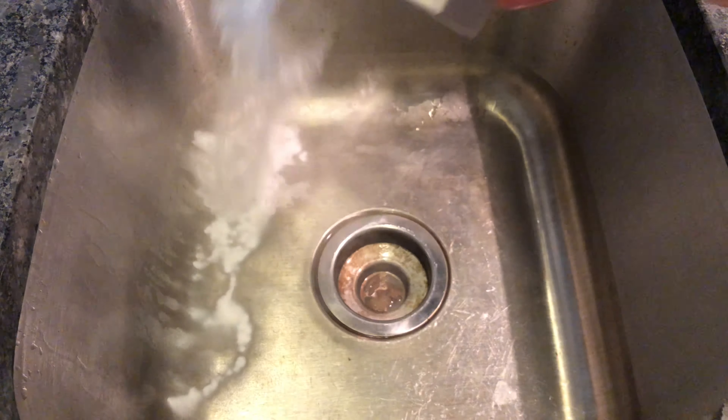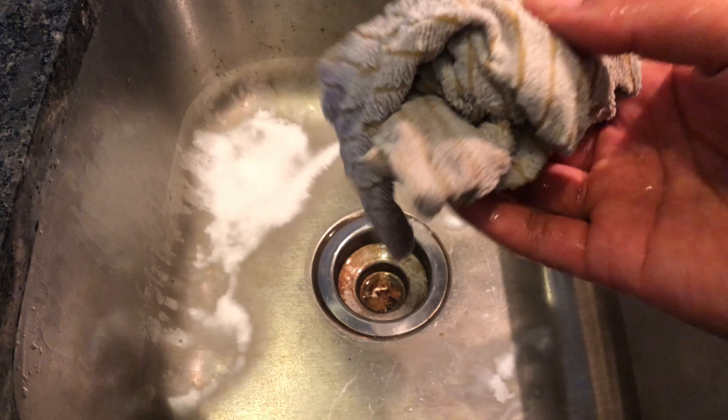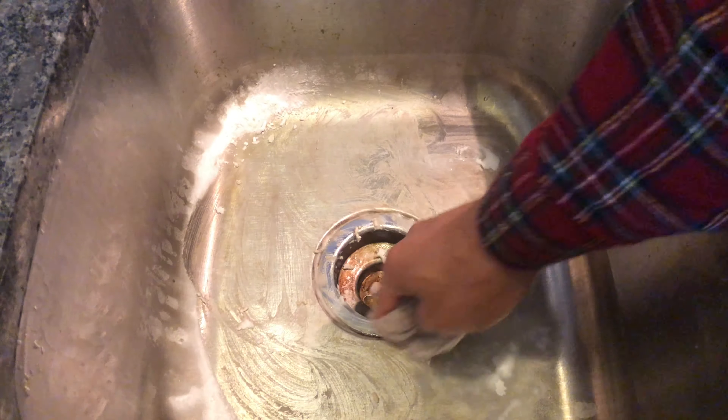Then I'm going to sprinkle just a little bit of the baking soda in the sink, and then I'm going to take a rag which is pre-moistened and just scrub the sink.